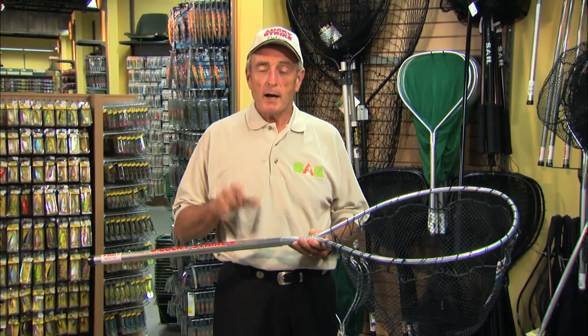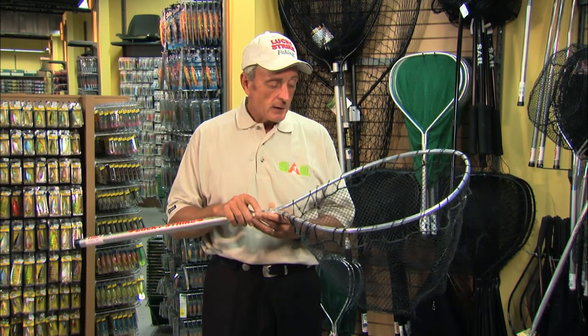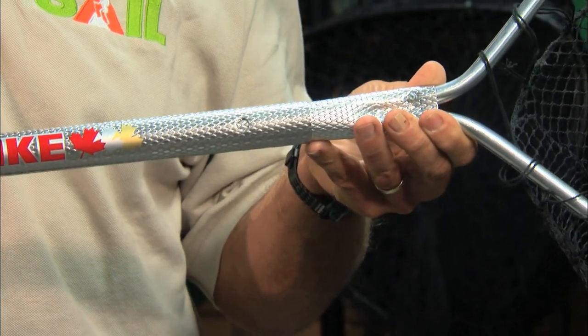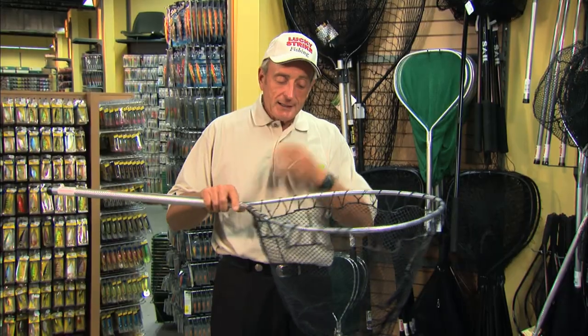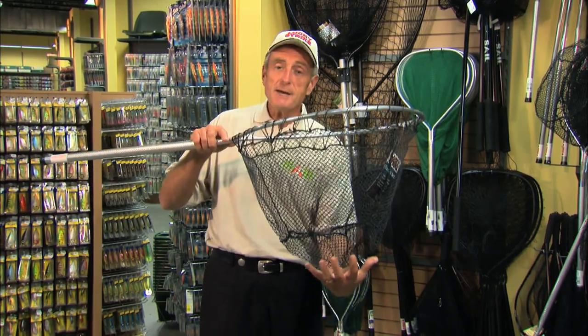If you're into catch and release fishing, a proper landing net is a very useful tool that enables you to handle fish properly, as little as possible, and then get them back into the water. Over the last few years we've been using the Lucky Strike live release basket net. This particular one has a six-foot retractable shaft, so it's very easy to use, or about three feet long when it's collapsed down. The key thing on this net is the actual mesh — it's called a basket net because it doesn't have a long bag. The bottom is flat, almost like a cradle.